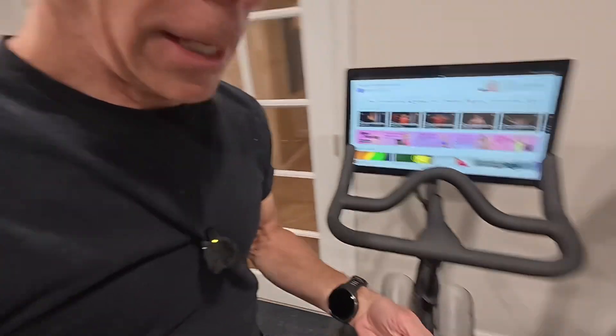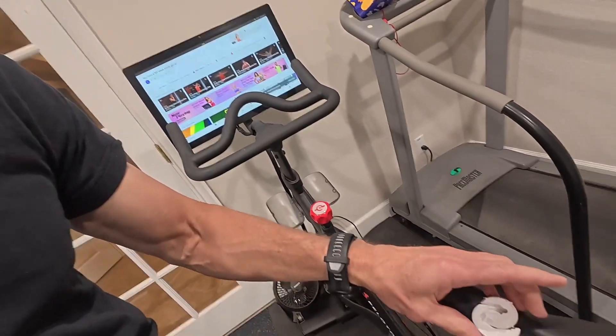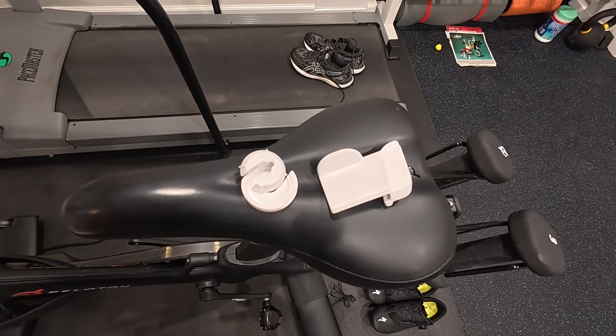I'm going to walk you through the process, the kit, the tools, and how you get a consistent FTP result on your Peloton. You need the Peloton calibration kit.